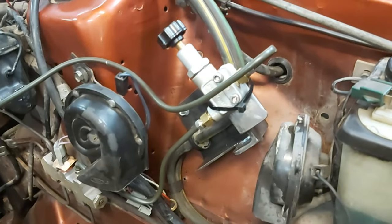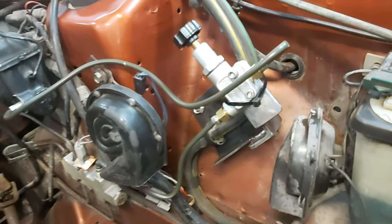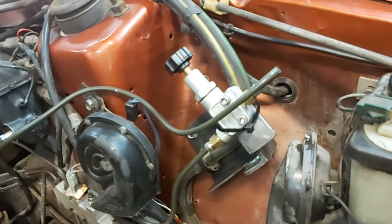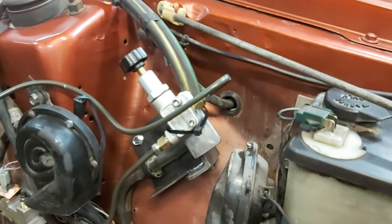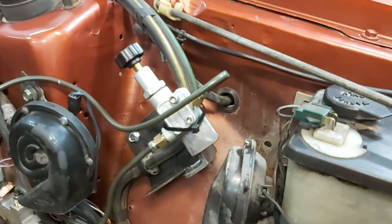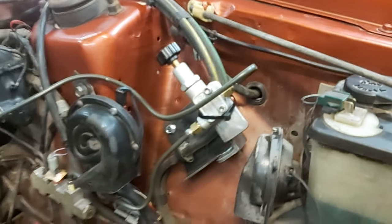What we've done is install a Wilwood proportioning valve to further increase the inequality between the front and rear brake sizes. When the knob is turned all the way out, the instructions say there's a 57% reduction in pressure to the rear system. All the way in gives basically equal pressure to both front and rear systems, so we've got it in the middle for now.